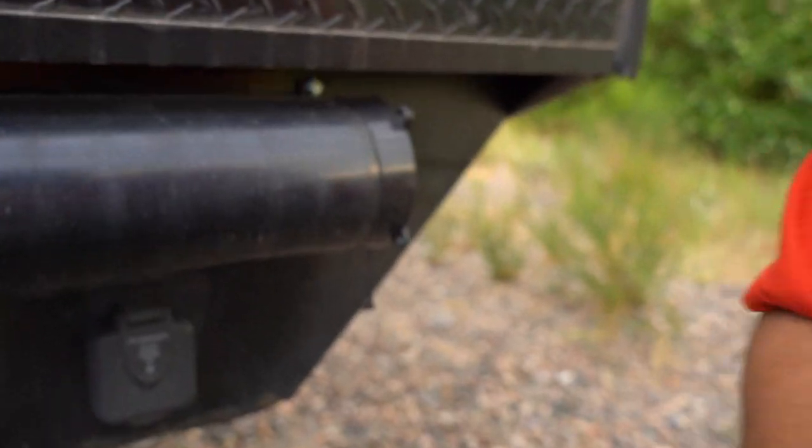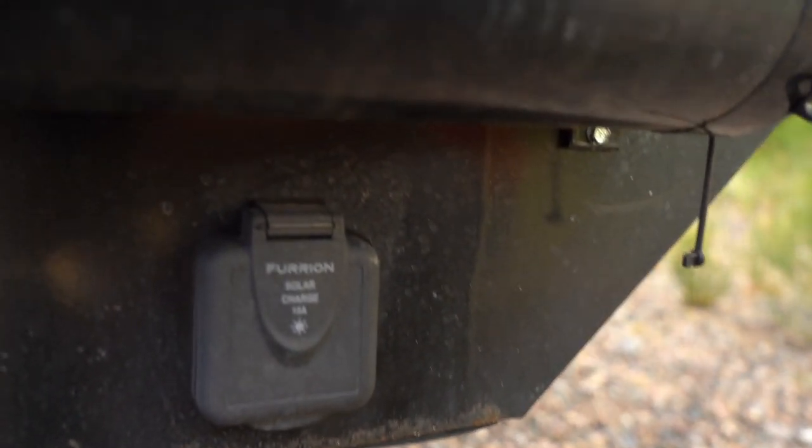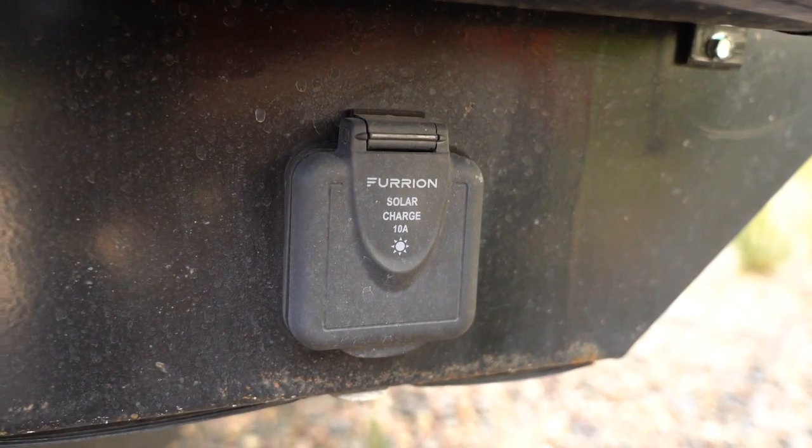You could connect solar battery charger controllers directly to your batteries without this plug. It does make it a little bit more convenient because you don't have to open up your batteries to connect, but it is a Furion solar charge plug, which means it's actually proprietary to Furion products. I found a lot of that in the solar panel industry — there are still a lot of proprietary plugs, so sometimes it is hard to find the right things.